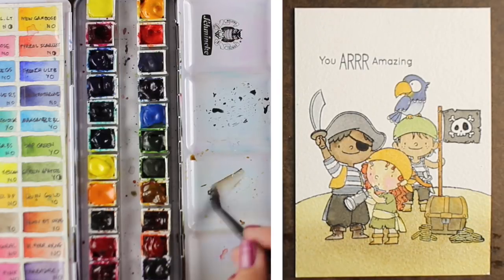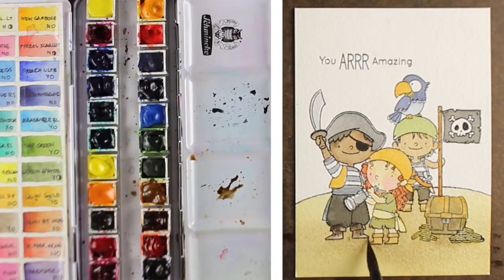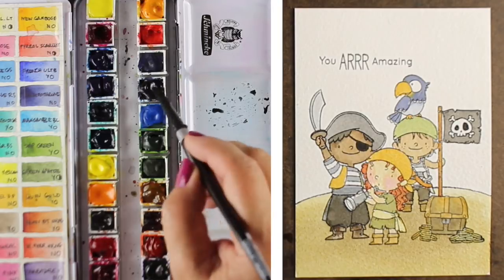By the way, I'm using a Silver brush, number 8 round size for this. Supplies are going to be listed on the blog as well as on my website, and I have some information about watercolor classes over there too if you're interested.